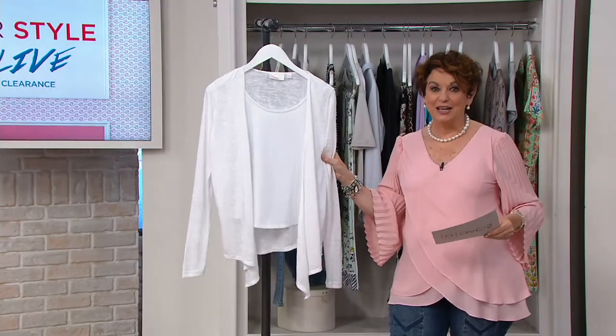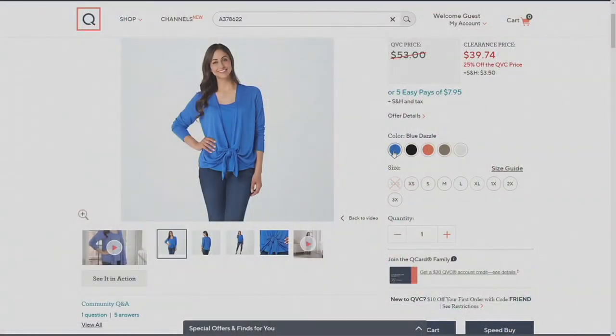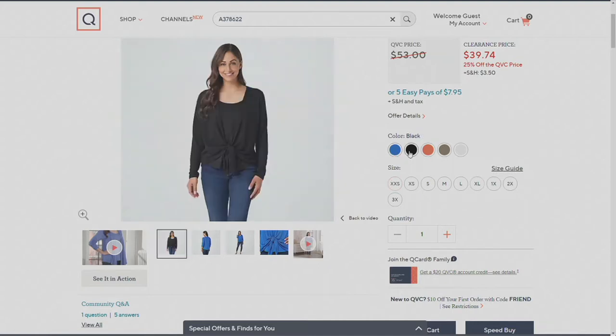It is $39.74. Let me take you through the colors. This is adorable. So we've got that blue dazzle — oh my gosh, with white jeans, can you imagine? Then we have it in black. This comes in 3X down to extra extra small.